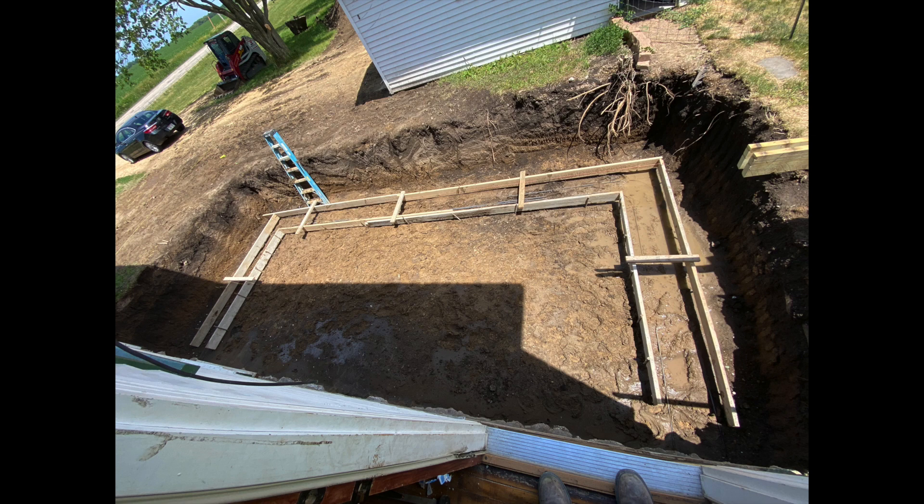So after the hole is in the ground we go ahead and get our form set. As you can see the form stops short of the existing foundation, and when we pour the footings we usually pour them pretty stiff, so you'll be able to just kind of shovel the concrete in that section and it'll dam itself up, but it allows for a really nice tight fit to the existing foundation.